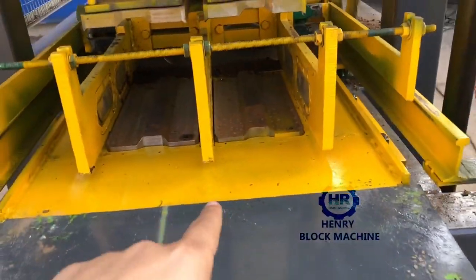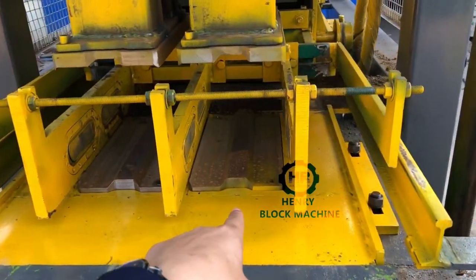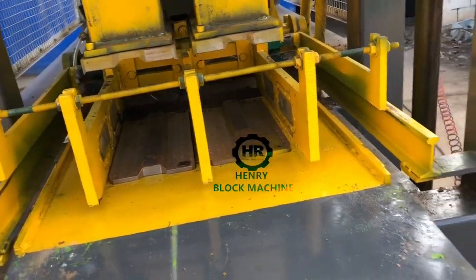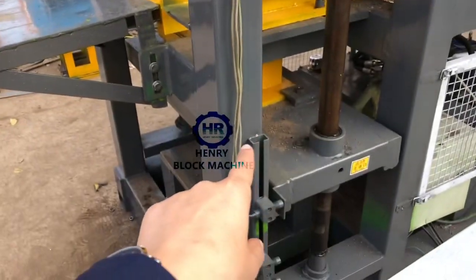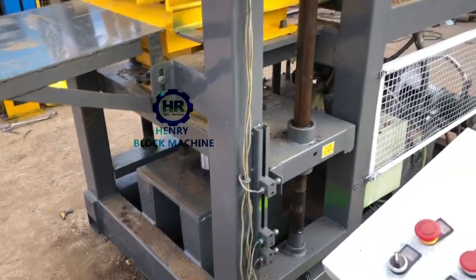The last process: the hydraulic cylinder on the bottom lifts up, bringing the mold together with the produced bricks out. So those are the functions of the first, second, third, fourth, fifth, and sixth sensors.